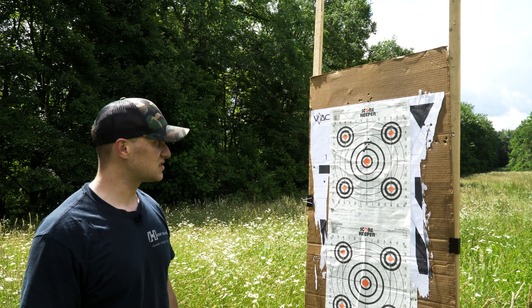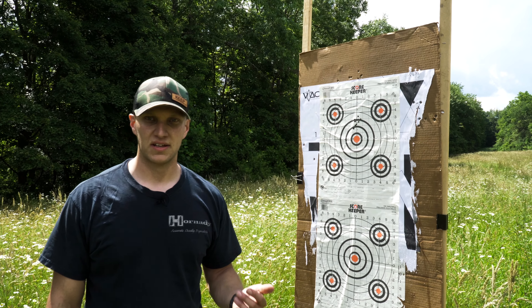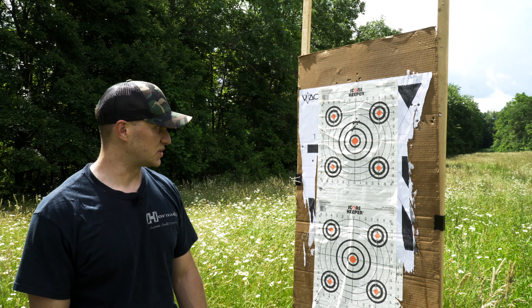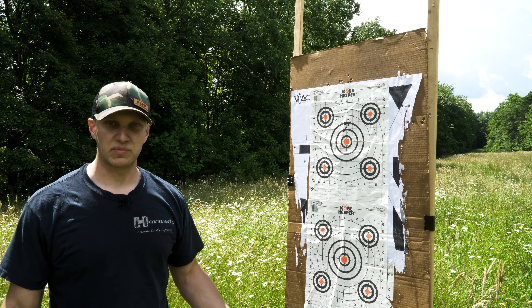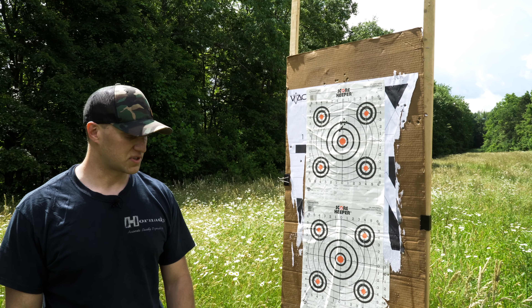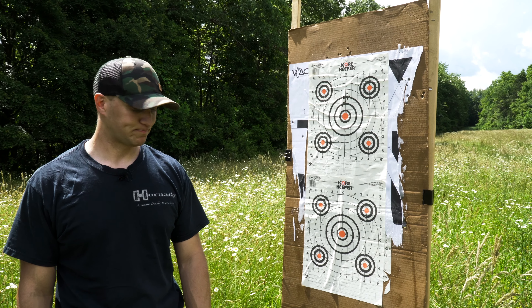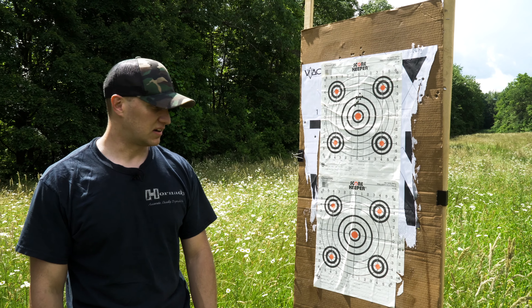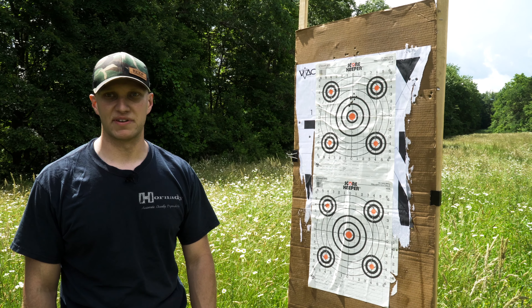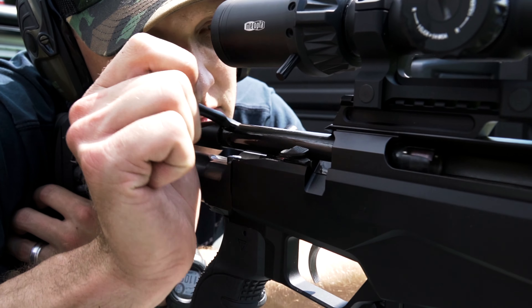It is what it is. Overall, that gun shoots — that trigger on it is so smooth and has such a nice crisp break that you're not always going to get that out of a factory trigger. For the money, in a chassis-style rifle, I've used the Bergara BMP, the Ruger Precision Rifle, and the Remington. That Tika is light years above all of those, and all of them are honestly close to the same price. What you're getting with that Tika is an awesome value.